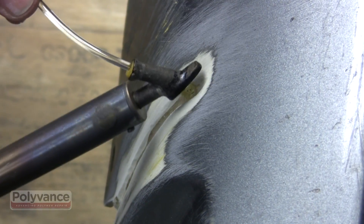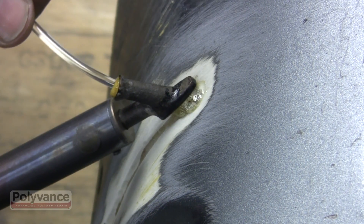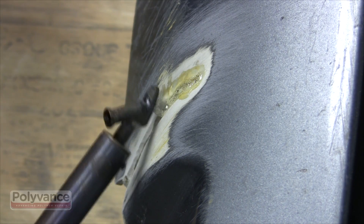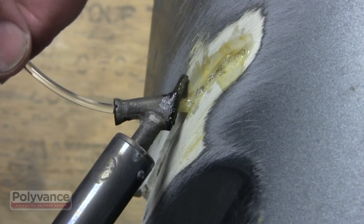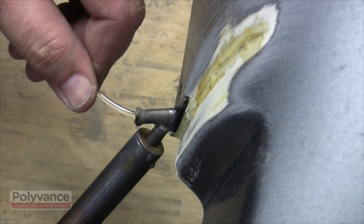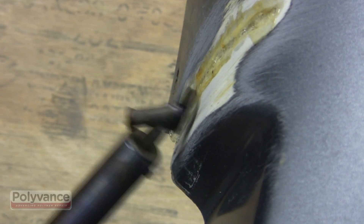Again, fill the v-groove for about an inch with melted welding rod, then smooth it out while it's still hot. As you weld, the heat gets sucked out of the welding tip, so you may need to increase the heat setting to maintain the proper temperature. Just weld in one inch segments and try to keep from overheating the base material.